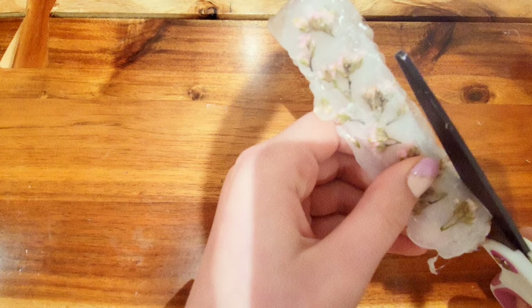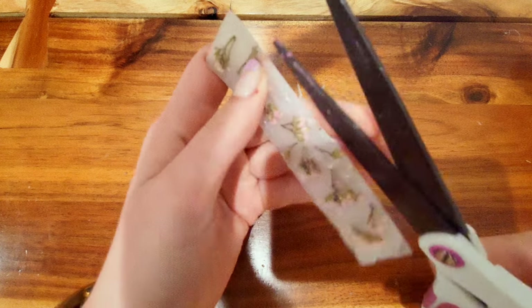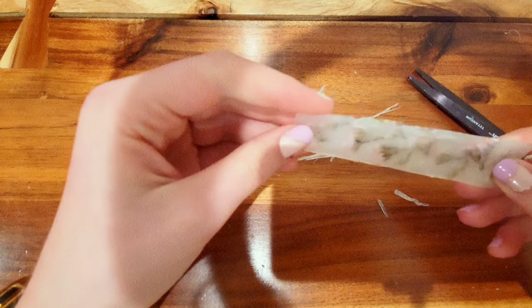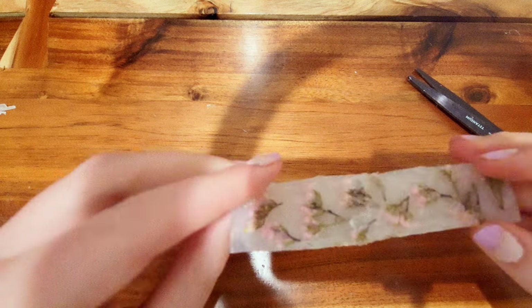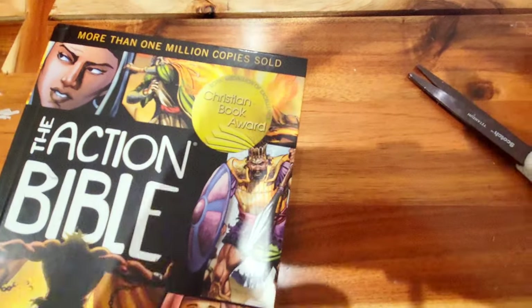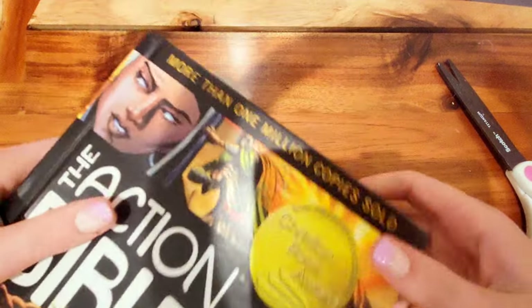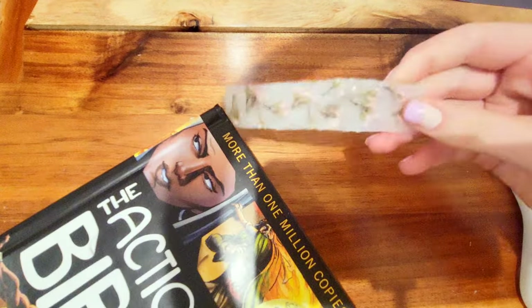If you want to do something with flowers you already have, you can use ones that have special meaning — like these flowers I actually got from my baptism, so they have a meaningful significance. I think it's super cute. You could totally add a keychain or something to attach it. Let me show you guys how it looks.